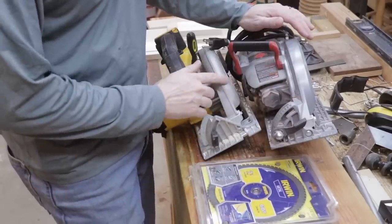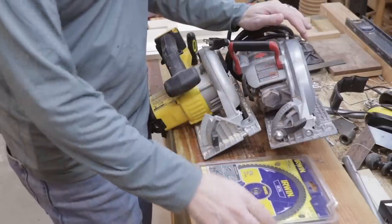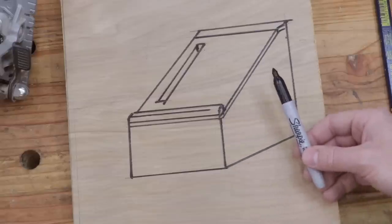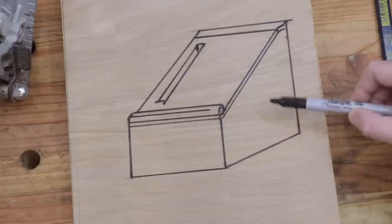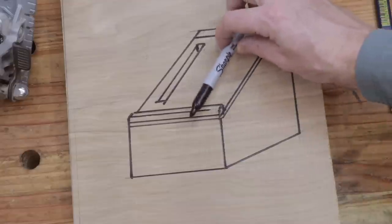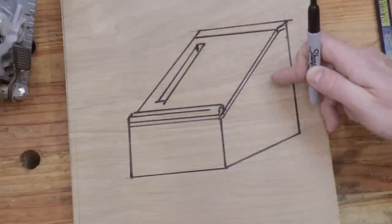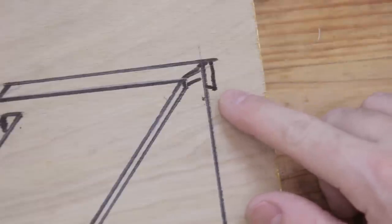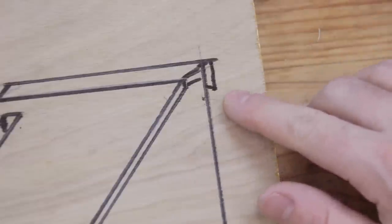In addition to storage for my two circular saws, I also want storage for the extra blades that I have. Here's a rough drawing of the cabinet I'm thinking of. This will be the top, the front, the side. There'll be a hinge here to allow the top to open, and then I can store my circular saw blades inside the cabinet. There'll also be a cleat on the back of the tool holder that will mount to the French cleat tool wall.